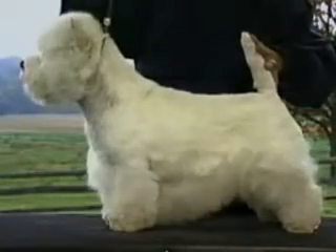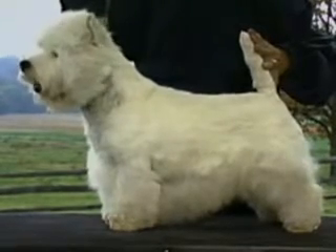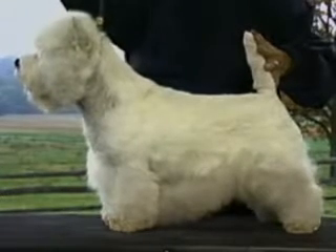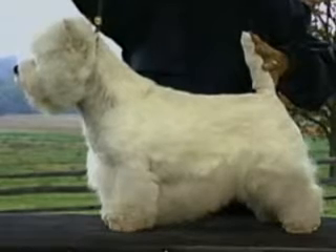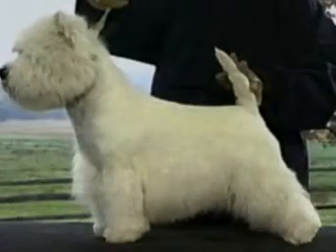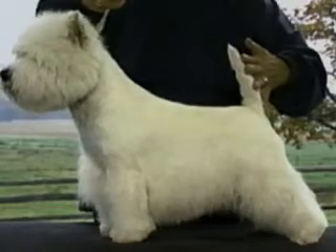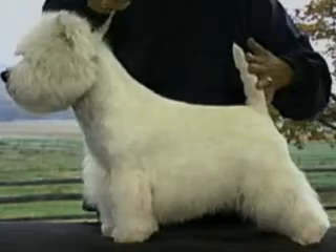This tail is correctly set and shaped. This dog's hindquarters are correct too — the thighs are very muscular, well angulated, with short, well bent hocks. The rear legs are muscular and relatively short and sinewy. The hindquarters are correctly angulated with very muscular thighs and short hocks. The angulation of the hindquarters should balance that of the forequarters.